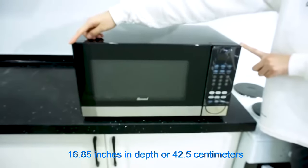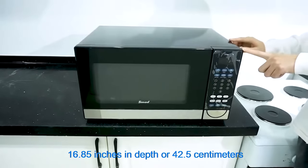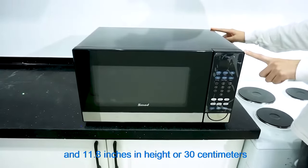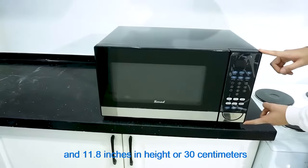16.85 inches in depth, or 42.5 cm, and 11.8 inches in height, or 30 cm.